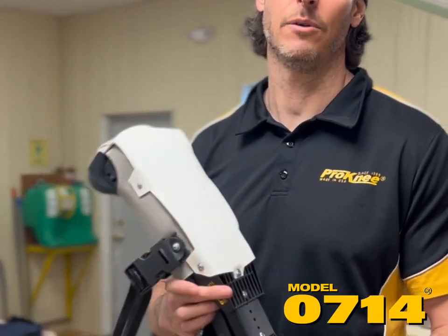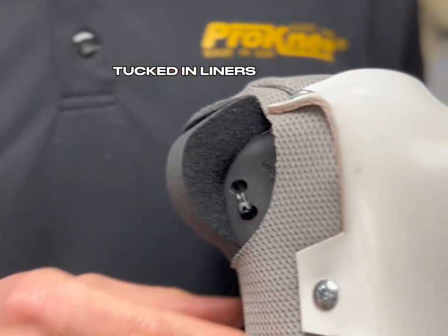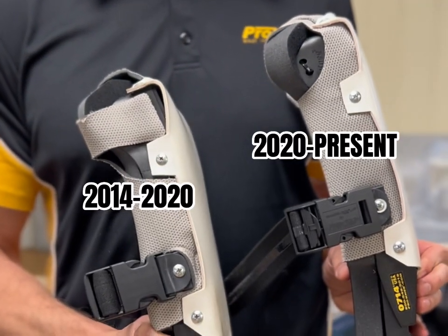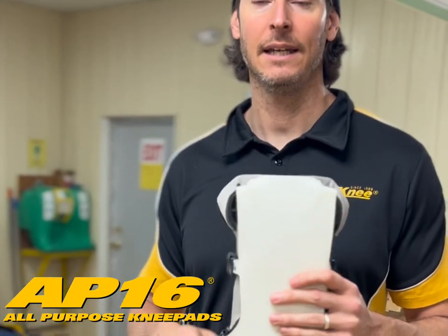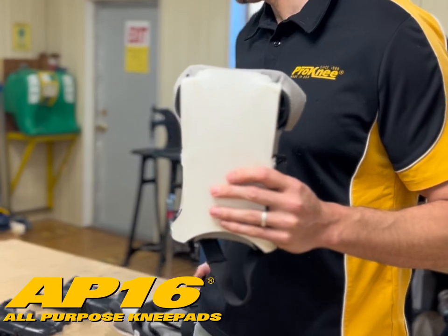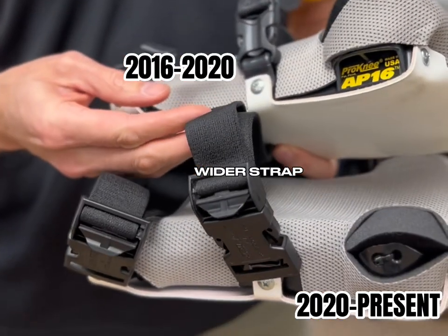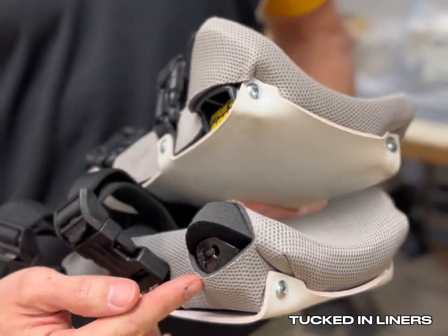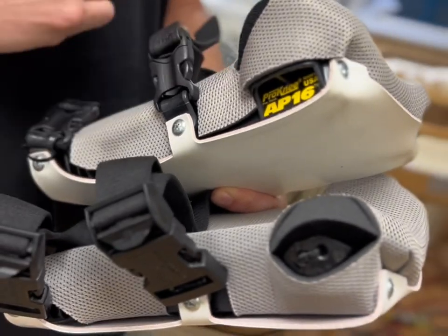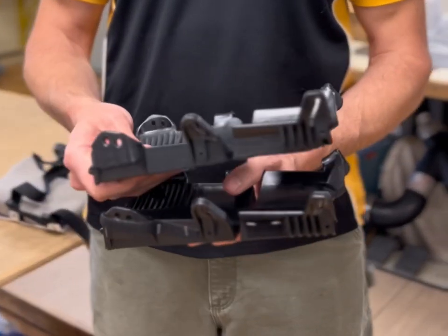Over the years with the Model 0714, we've made a few upgrades — we haven't changed the model, but we've added the new Smart Lock Plus buckles and tucked in the liners. When the 0714 first came out, the liners were held with hook and loop on the sides and these were our standard buckles. In 2020, we made upgrades to the Model AP16, including the addition of our Smart Lock Plus buckle, which allowed for a wider strap on the AP16 compared to the old version. We also started tucking in our liners to keep them more secure, and we did have to make a change to the frame to accommodate the wider strap.